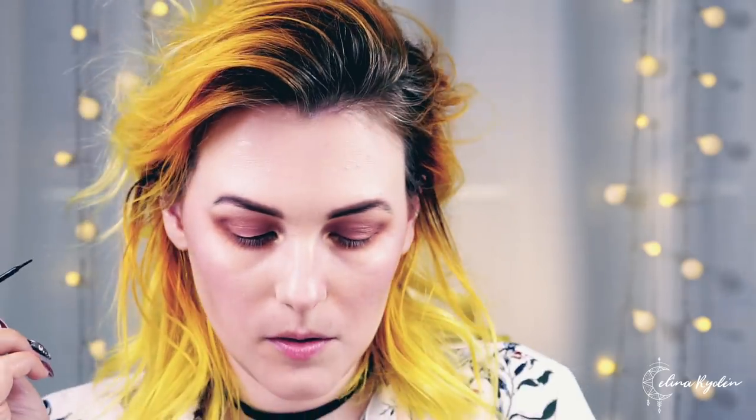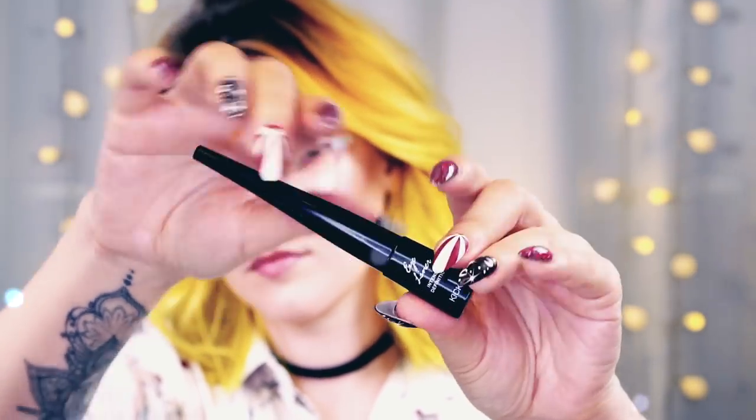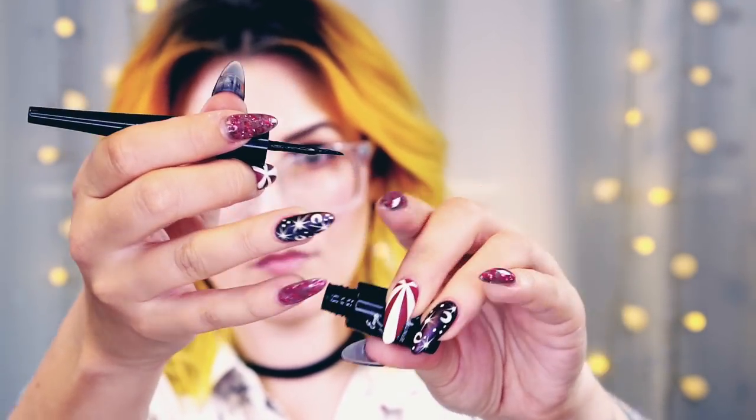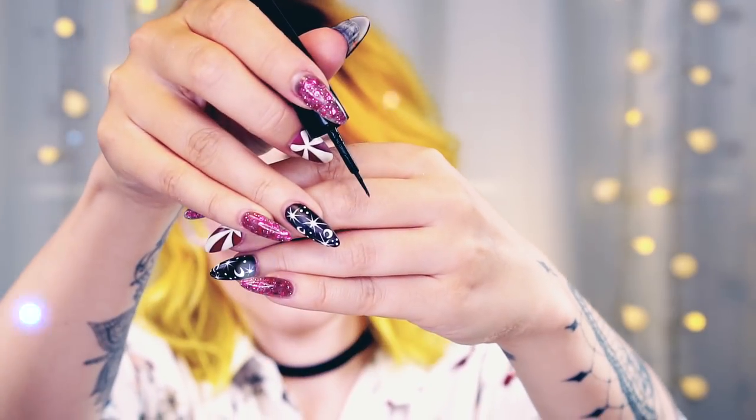I like using eyeliner because it makes my eyes pop a little more since I wear glasses, but I wouldn't necessarily apply it every day for a natural look. I tend to draw it a little downwards and then up, starting from the inner corner. This eyeliner is nothing fancy — it's from Kicks, a Swedish brand, called Intense Definition. I actually love these flimsy brushes that come with it; I think they're easier to work with.